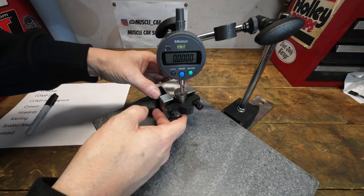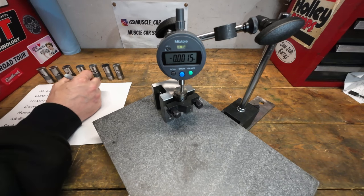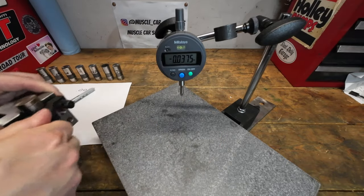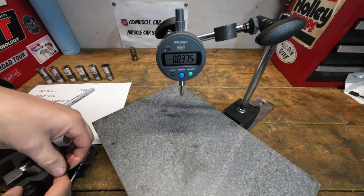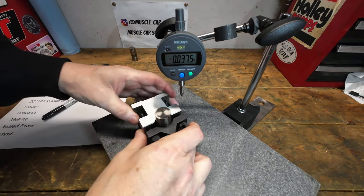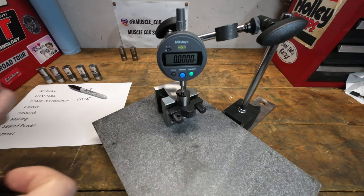This is the AC Delco lifter. It looks like we're pretty spot on — that's about a thousandth and a half, which is typically what the GM lifters always are. Let's get that written down and move on. This is the Comp Pro Magnum lifter — we're spot on with that as well. Here's the Comp DLC.